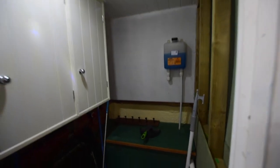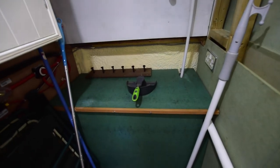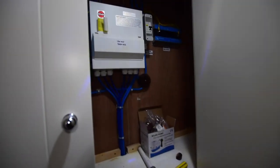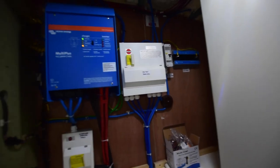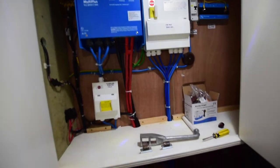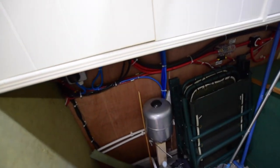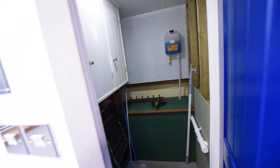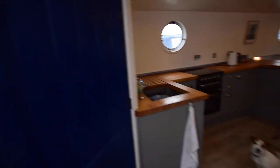This is a utility room — utility cupboard, call it what you like. Plumbing and power for a washing machine is in that green box there, and the electrics are in here. There's a galvanic isolator on the right of the screen, and that's the inverter charger — it's a Victron 3 KVA inverter charger. Very useful room this, good for storing things.